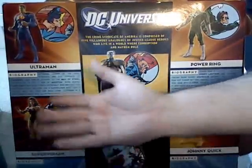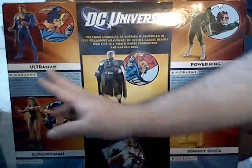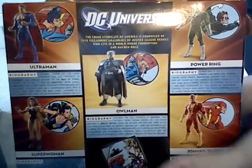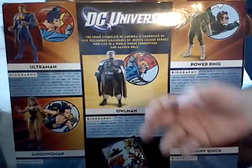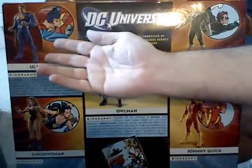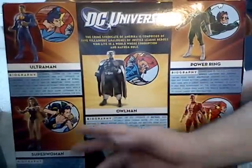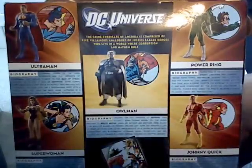We have already gotten a classic Ultraman, which is their version of Superman — maybe that's why they did it that way. But we still haven't gotten an Owl Man or a Superwoman in the classic look, the silver age look.